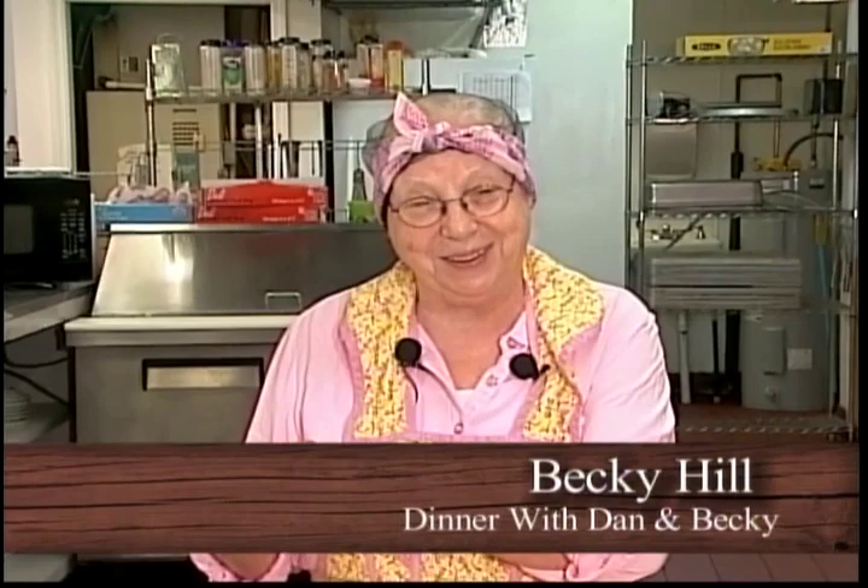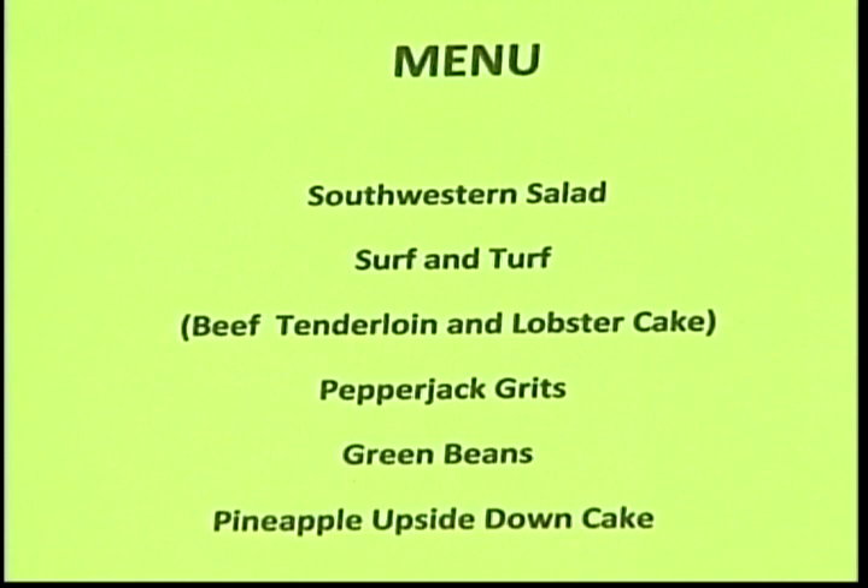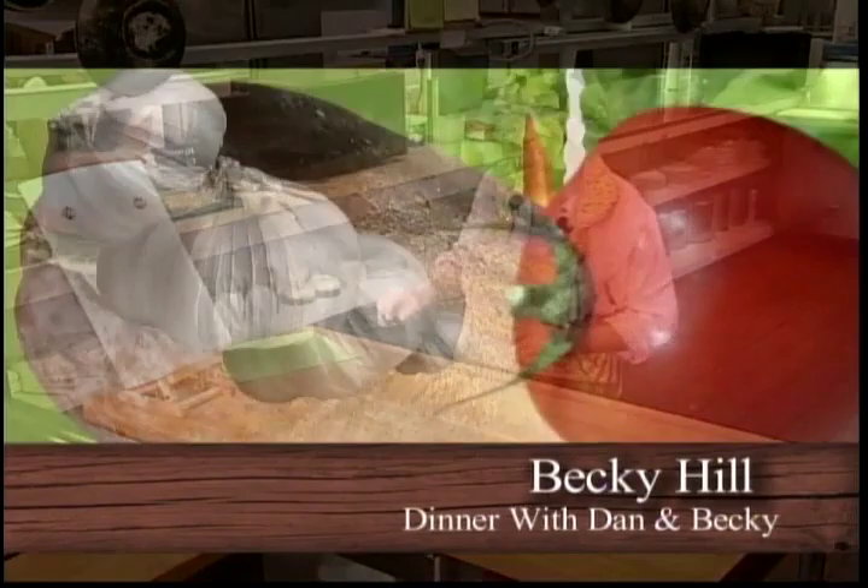Welcome to Dining with Dan and Becky. I'm Becky, and Dan will be coming in later. Welcome to our beautiful inn. Dan's menu tonight is a southwestern salad, a surf and turf consisting of a beef tenderloin and a lobster cake, pepper jack grits — one of my all-time favorites — fresh half runner green beans from John Brennaman's garden, and a pineapple upside-down cake with a very unique recipe. Let's get started first on the pepper jack grits.